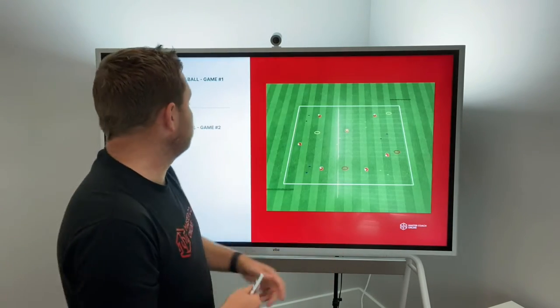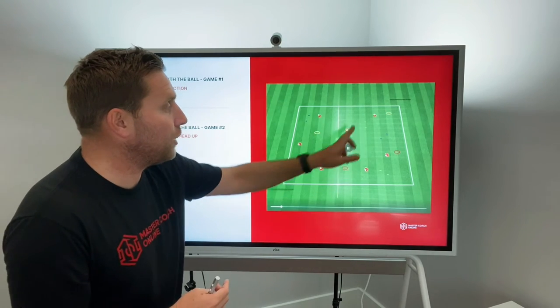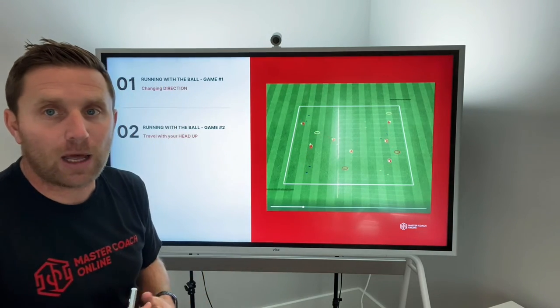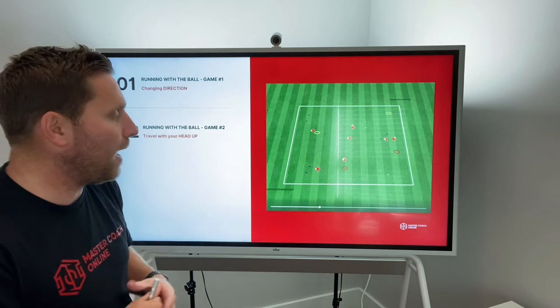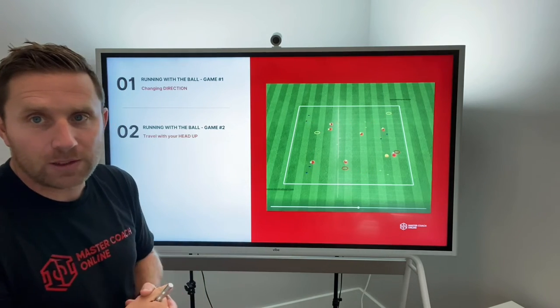Game number two. This is perhaps an individual game where everybody has a ball and they're dribbling through different stations. It might be a turn when they get to the station, or when you get to a hoop you've got to do one, two, or three toe taps on the ball. What we're doing here is teaching them to travel with their head up. You've got 20 seconds to go through as many gates as you can, and each gate you go through has to be a different color.